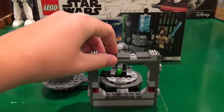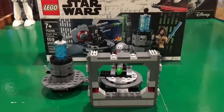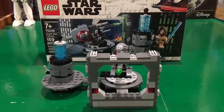Just a quick look at the front — that's what it looks like. And that's pretty much it for the play features on this set.